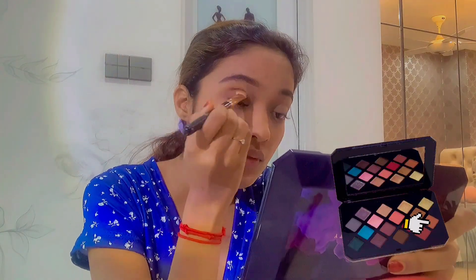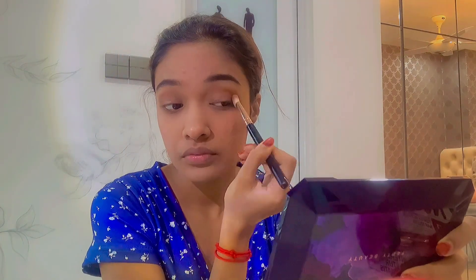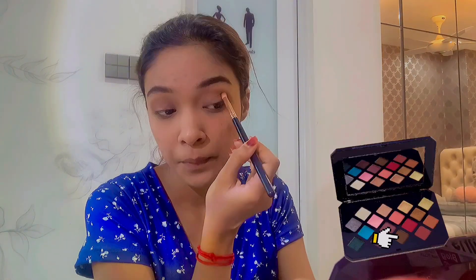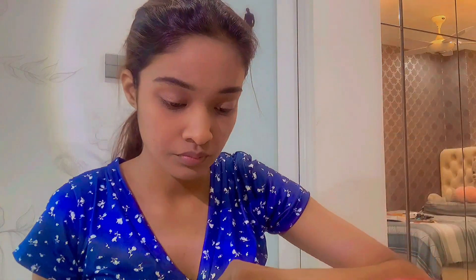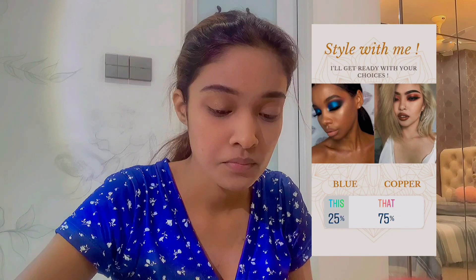I'm adding more concealer on my eyes, then adding a shade from my Fenty Beauty palette on my crease and another shade to really define that crease line. Next I'm adding the liquid highlighter to help the eyeshadow stick since it's wet, and I'm also cutting my crease with it. I'm not so good at cutting crease but I tried my best. I'm using a copper shade because you guys chose me to do a copper look.